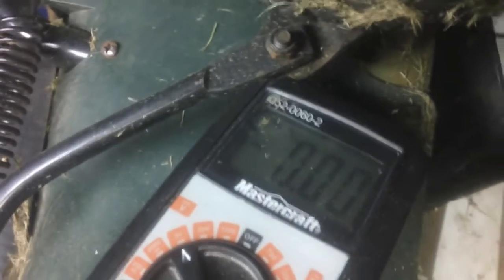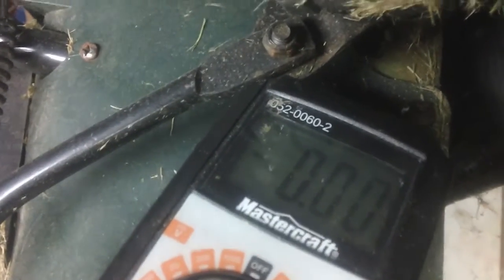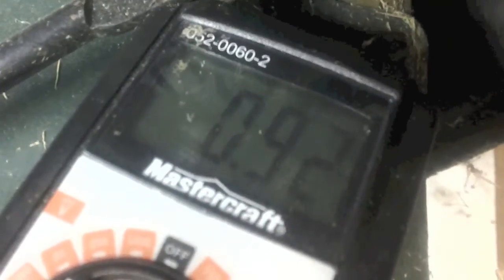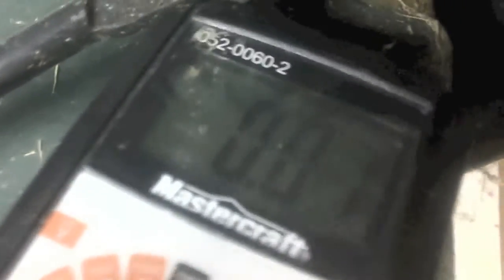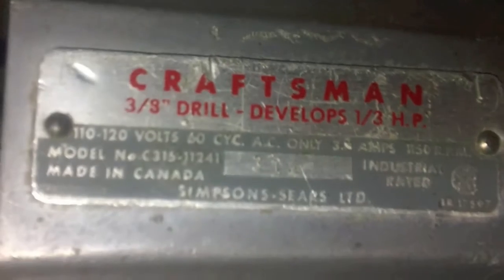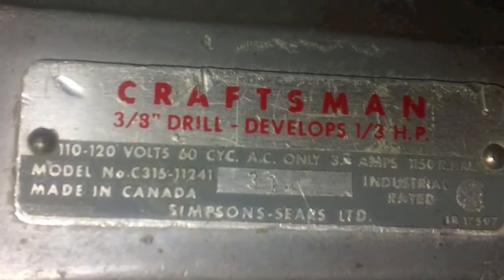I've got this multimeter right here, so I'm just gonna spin where the blade would be by hand and see what happens. My next test — I took my old Craftsman 3/8" drill and put it on to the part where the blade would attach.